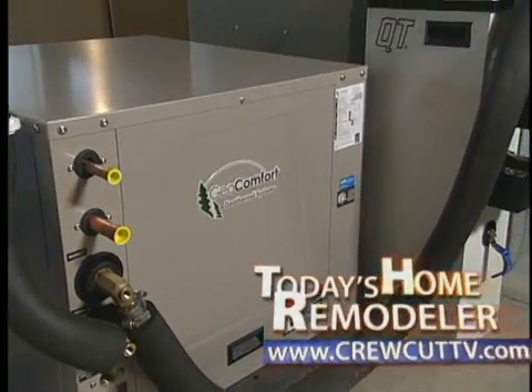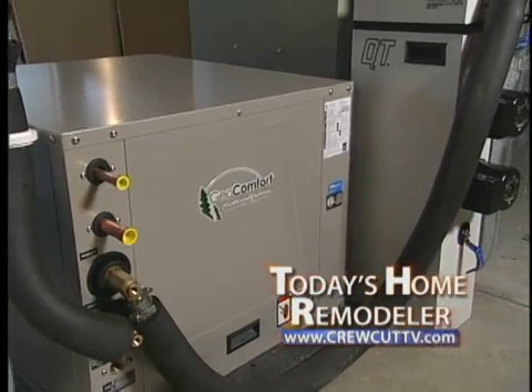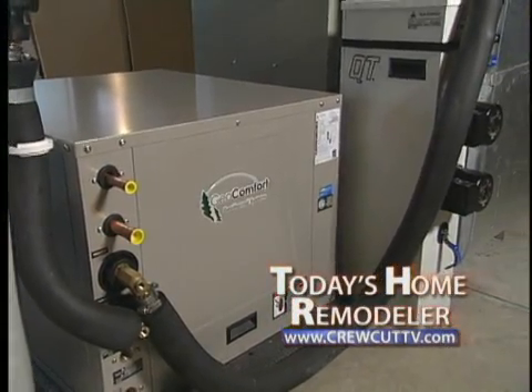Stay tuned. We'll see the inside components next when we continue with today's Home Remodeler.